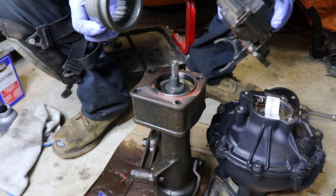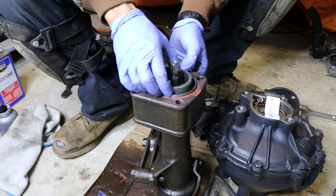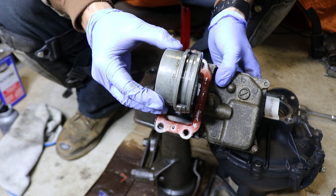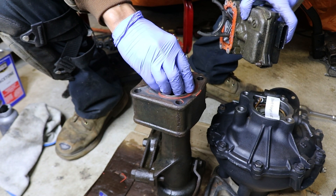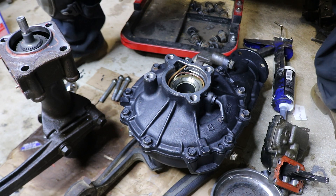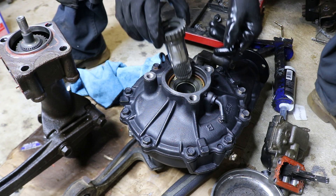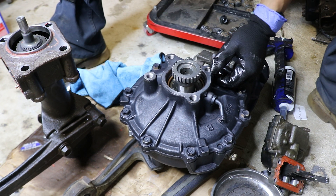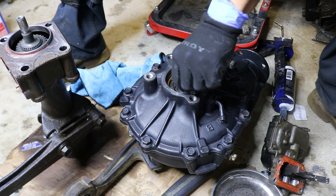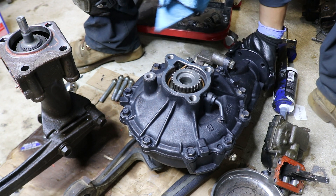If you did end up disassembling the four-wheel drive actuator, you've got to make sure this collar is positioned this way, and when you put back the four-wheel drive actuator, these forks here need to ride in between the collar. Don't forget the stub shaft. Cleaning up the stub shaft a little bit with a rag and then just tapping it in with a rubber mallet so it seats properly, and spinning the flange in the back to make sure that the stub shaft is engaged properly.